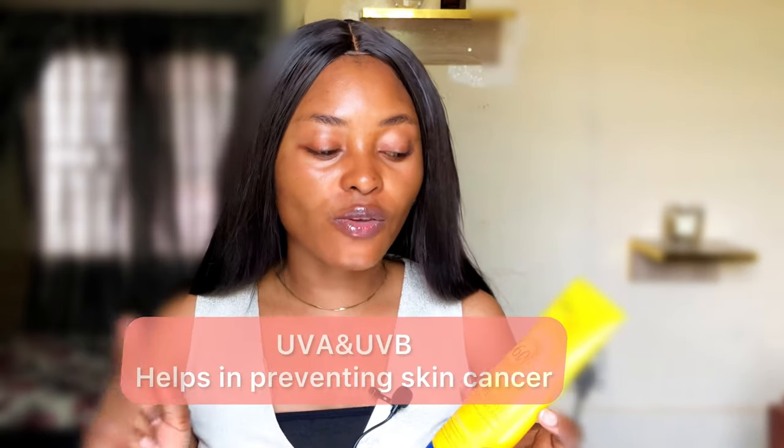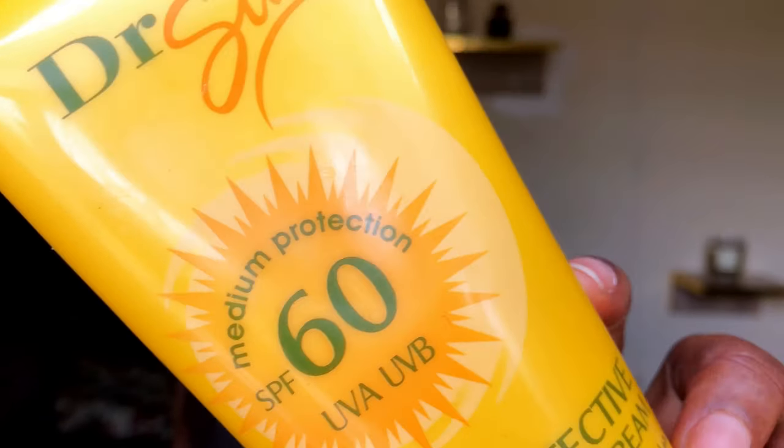If you are using a sunscreen below SPF 30, you are wrong. Make sure you are fast with it, especially if you are in a cool place. The combination of UVA and UVB helps in fighting skin cancer. Hi guys, welcome back to my channel. I'm Eki, and in today's video I'll be reviewing Dr. Sun sunscreen and also giving you three tips on how to use this product without leaving a white cast.